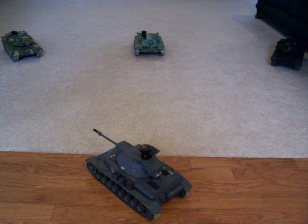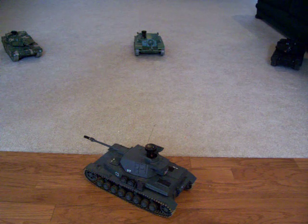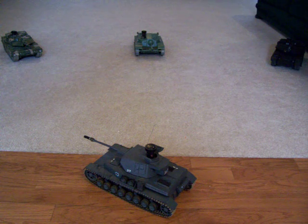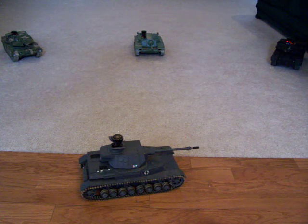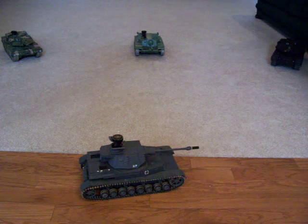Now we'll experiment with a fan shot. As you can see, both of them on the ends were hit, but not the center one.